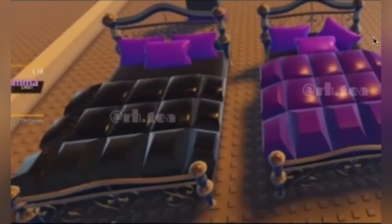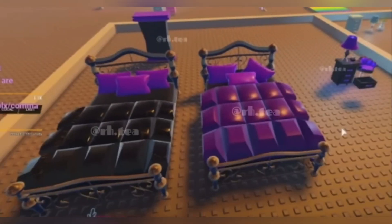First up, we have some of the dark-themed furniture. We have this black bed and then a purple bed here, all with a very dark color scheme, which is really cool. I'm excited to see what the dorm will look like. Here is just another photo of the beds, and you can see some of the other furniture there in the background.